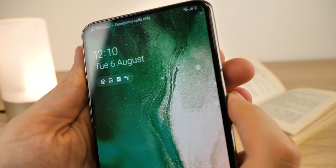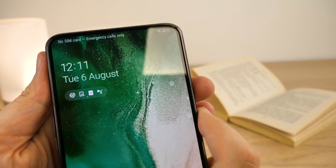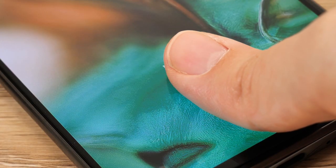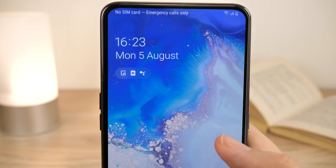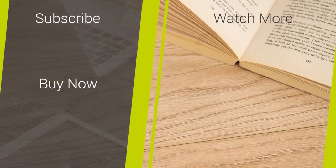If successful, you can now enjoy almost invisible full coverage protecting your screen from scratches and accidents. It feels smooth to the touch and responds perfectly with the phone's touch ID features. With no compromise to the clarity and overall function of the phone, I highly recommend this low-cost accessory when protecting your new Samsung Galaxy A80.